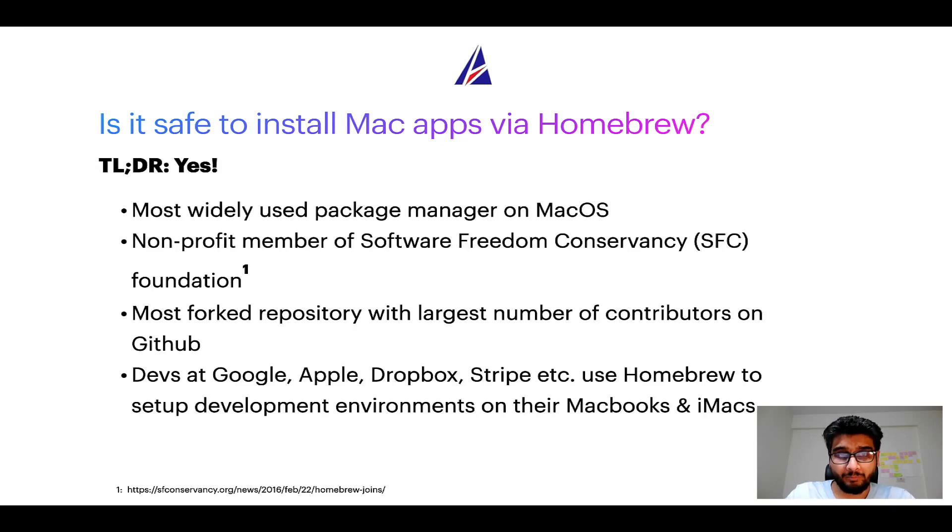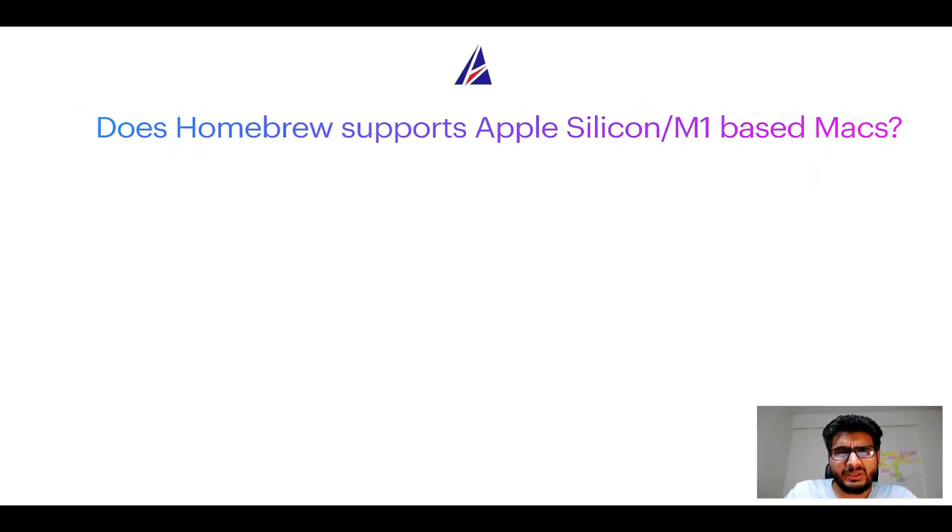Next up: is it safe to install Mac apps via Homebrew? Short answer: yes. In fact, Homebrew is the most popular and thus most widely used package manager on macOS. Moreover, Homebrew is a non-profit member of the Software Freedom Conservancy foundation, also known as SFC. Many other open source projects like Git, BusyBox, Samba, and Wine are all part of this organization. Also, Homebrew is the most forked project on GitHub and has the largest number of contributors on its repository. Many labs at organizations like Google, Apple, Dropbox, and Stripe use Homebrew to set up development environments on their MacBooks and iMacs.